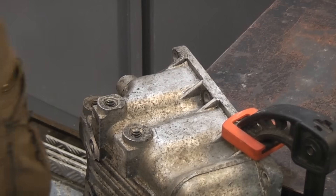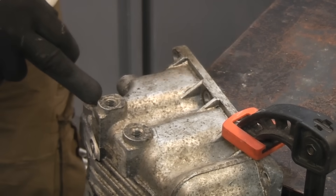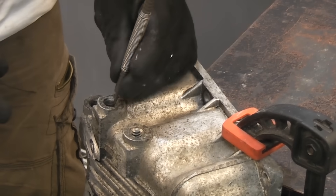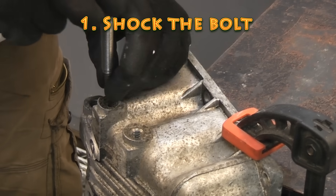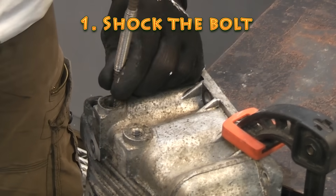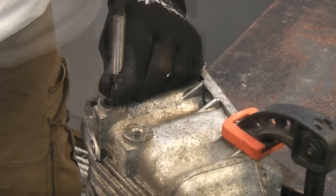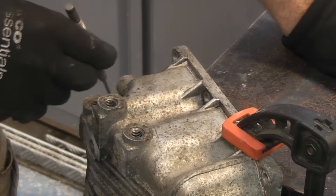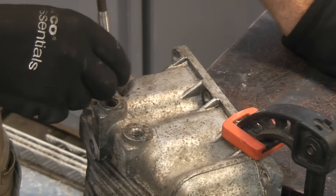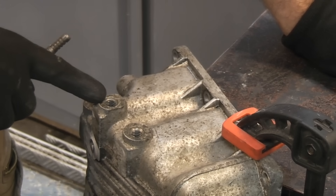Before you attempt to remove any broken bolt there are a couple of things you can do to make it easier. One of the first things you should do is try to shock it. I'm going to use a spring-loaded punch to do this and just give that a few gentle taps. If you don't have a spring-loaded punch you can use a traditional punch with a club hammer — that can help to free the broken bolt.